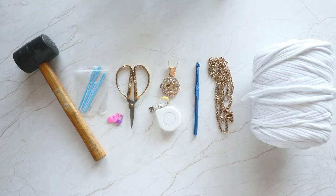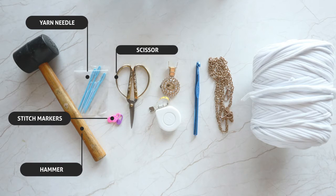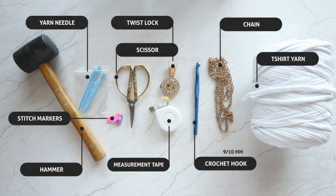For this DIY, we're going to need a hammer, yarn needles, stitch markers, scissors, accessories to close the bag, measurement tape, a 9 or 10 millimeter crochet hook, chain, t-shirt yarn.